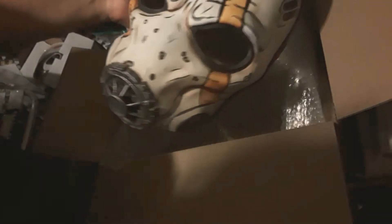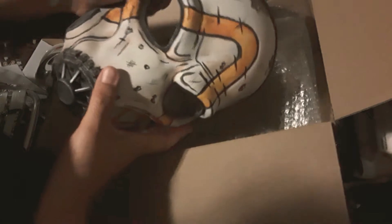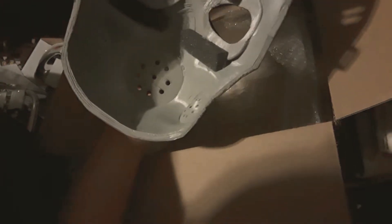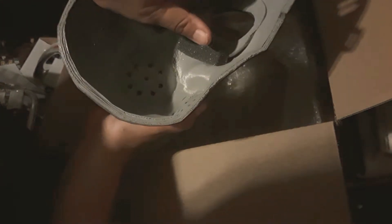And yeah, this doesn't have LED lights yet. As you can see on the back, it's the 3D printing. This is pretty accurate, actually speaking.